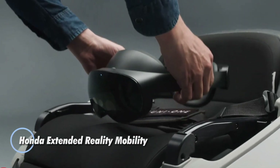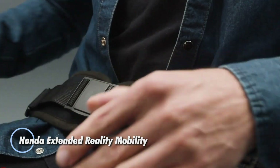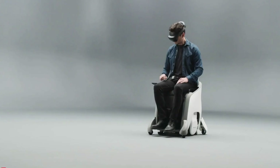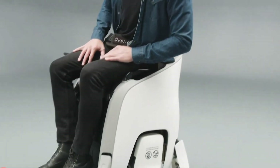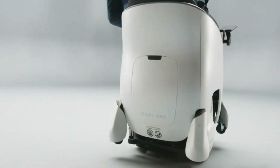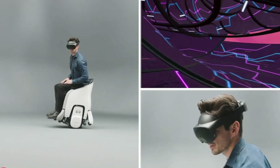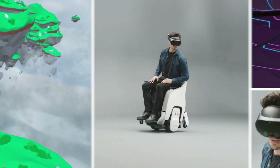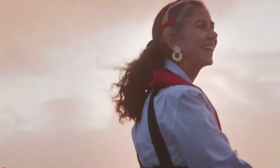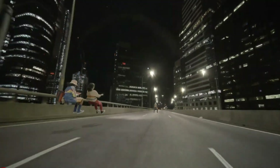Honda's Extended Reality Mobility Initiative redefines the boundaries of transportation by blending real-world mobility with immersive virtual experiences. At the heart of this innovative concept is the Honda Uni-1, a groundbreaking hands-free personal mobility device that allows users to intuitively navigate in any direction by simply shifting their center of gravity. Unveiled at SXSW 2024, the Uni-1 offers visitors a unique opportunity to ride while fully immersing themselves in captivating virtual environments.